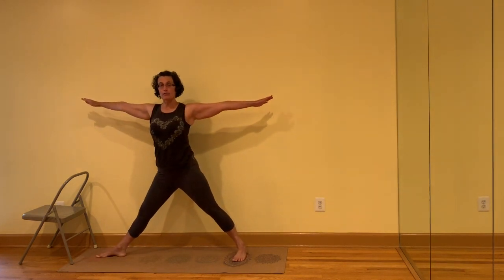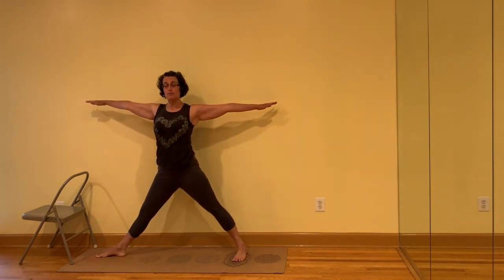Inhale, come up, turn the feet to the front. Turn the left leg out, right toes in. If you find that coming down is difficult or you want additional support, use a wall, a dresser, a counter, or a chair.